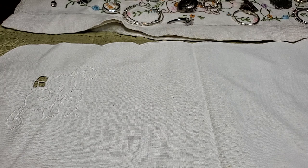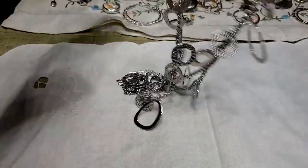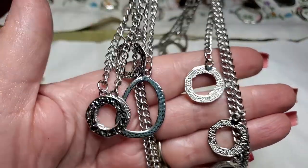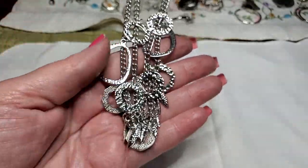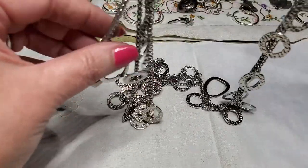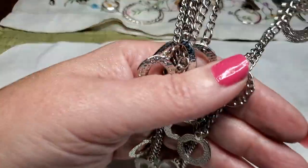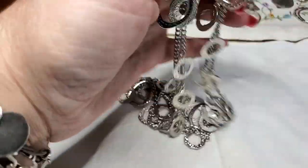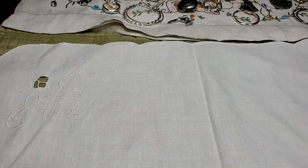And then we have another necklace — oh, this is cute. It starts here, goes down, it's got the little dangles — here they dangle up the side and then it goes down. It's pretty long. Very cute. I like that, especially the little dangles on the side, those are adorable. It's in pretty good shape too. And this is Chico's — of course. They make such nice things and they hold up so well. Because this looks like it's brand new.